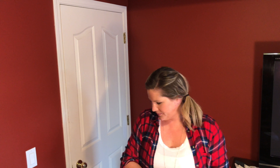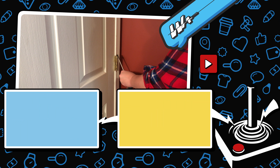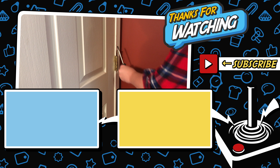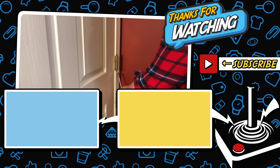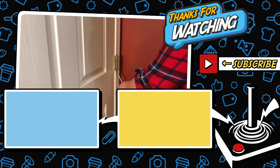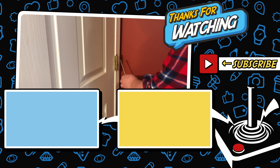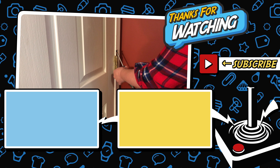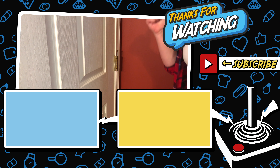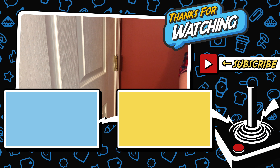If you've got something you want to try, if you've got something you don't know why — just do it. We'll see you next time.